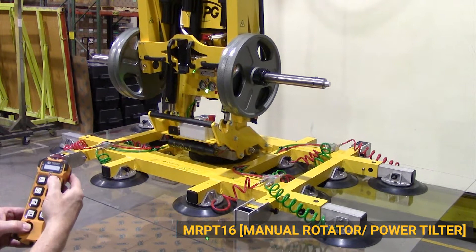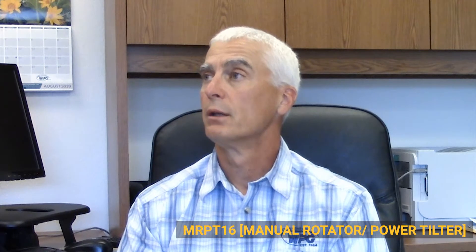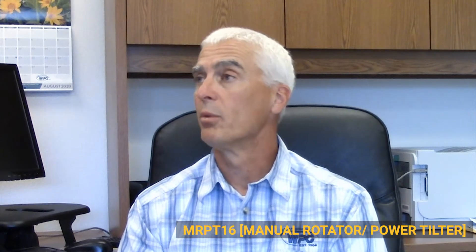What's very innovative on the MRPT-16 is the load cell, which monitors when you are loaded or not and prevents the operator from accidentally releasing a load before it's fully supported. As far as we know, that feature is only available on our MRPT-16 lifter.